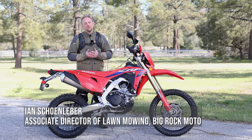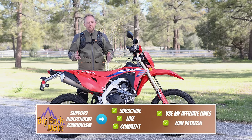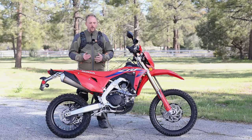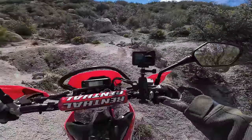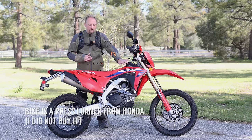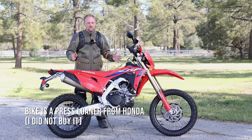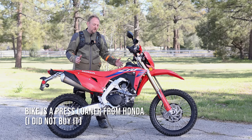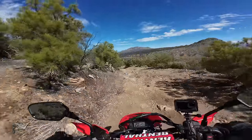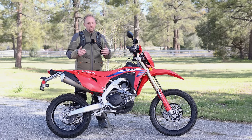Hello everyone and welcome to Big Rock Moto. Thank you so much for tuning in today. In today's video, I'm going to do a first ride on Honda's 2024 CRF 450 RL. I totally understand that this bike, without the R in the name anyway — which is really the same bike — has been out since about 2019. Meaning that for the past five years, I've never ridden Honda's high-performance 450 dual sport bike, which is crazy, and it's a huge gap in my reviews that I've been meaning to address.